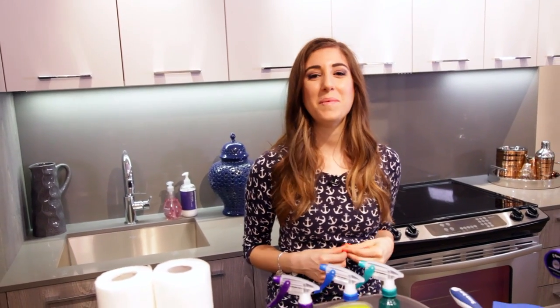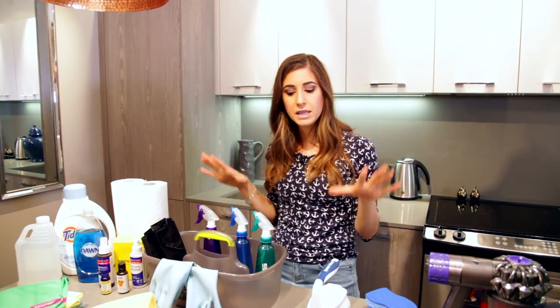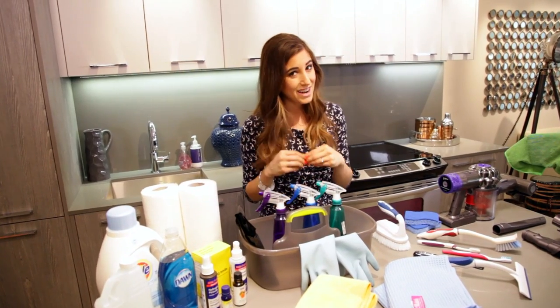Hello CleanMySpace Nation! Welcome to the first video of our three-part series on how to clean and care for small spaces. This video is going to cover exactly what cleaning tools and supplies you need for that small space and of course how to store them.